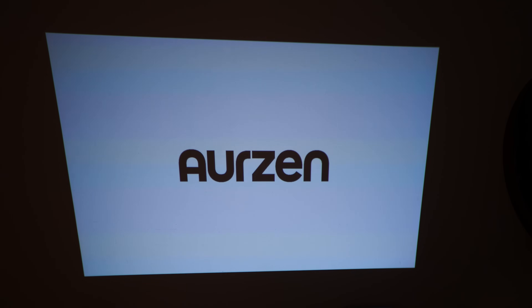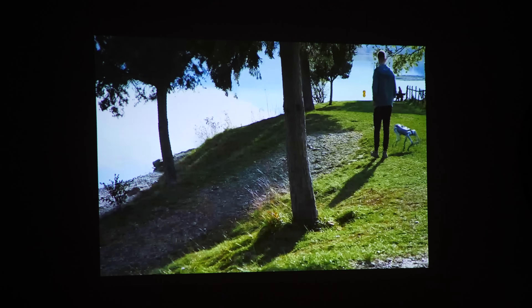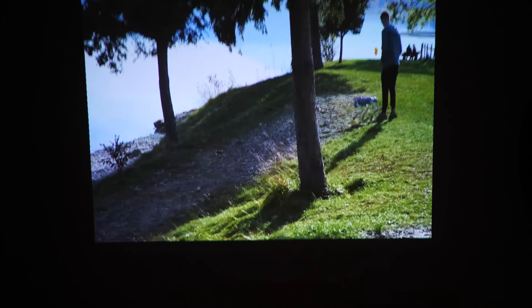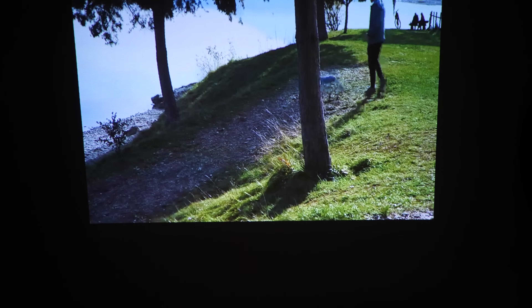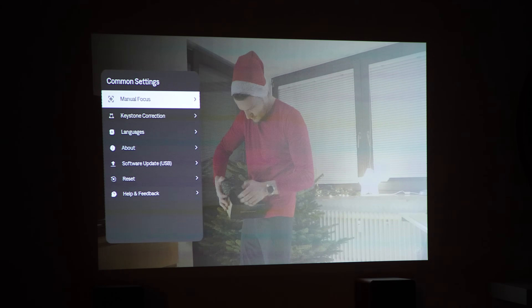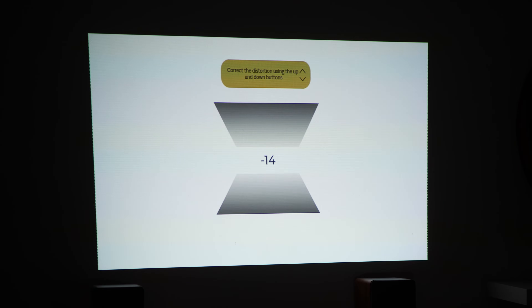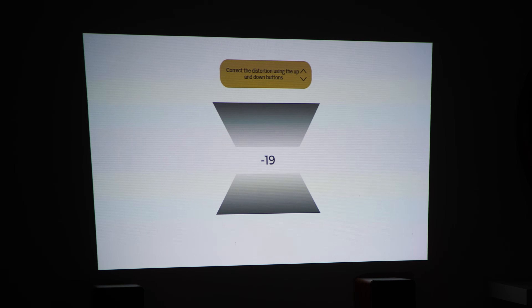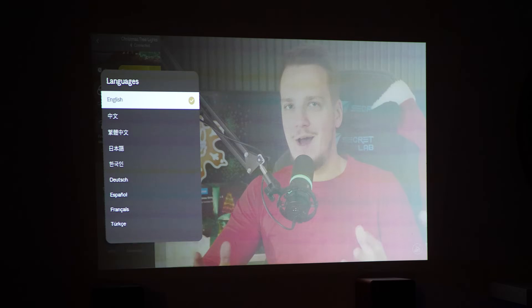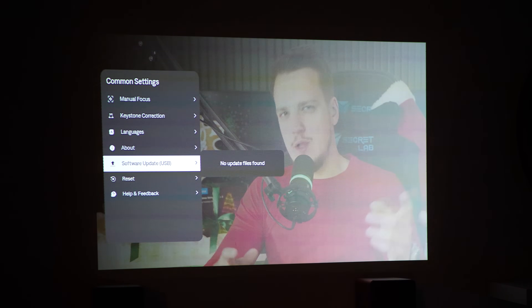Of course it will do no good in daylight because it is still a tiny pocket projector. The automatic picture adjustment works really well, adjusting the image very fast in real time. You might have trouble when projecting at steeper angles since the automatic keystone adjustment can struggle, and sometimes even at normal angles it can be hit or miss. You can also adjust it manually through the built-in menu for manual focus and keystone correction, though you can only adjust the stretch of the bottom and top edges. Other built-in settings include changing language and updating the built-in software through the USB-C port.